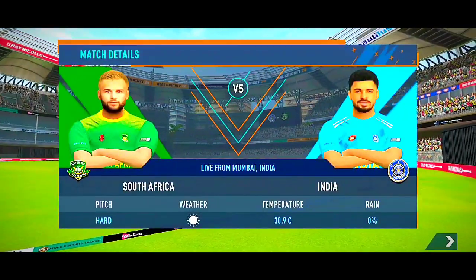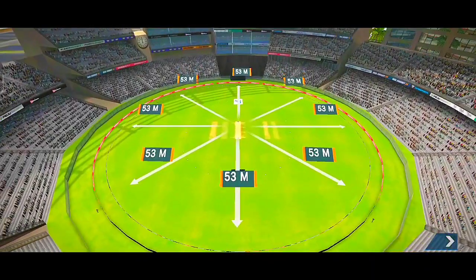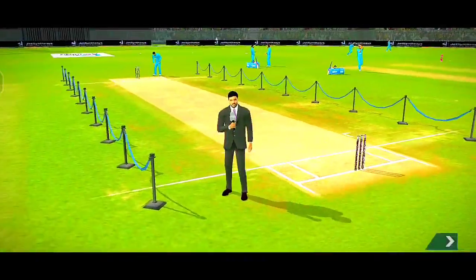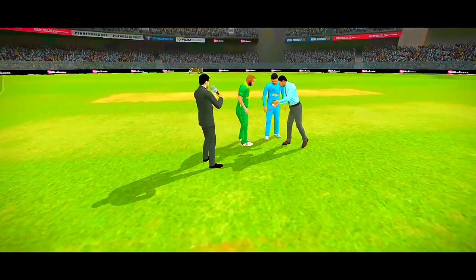We're sure it's going to be a very high-intensity game. This looks like a bouncy wicket. The white ball will come nicely onto the bat. You might see the odd one fetching some extra bounce.